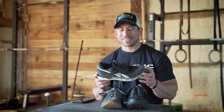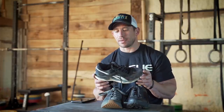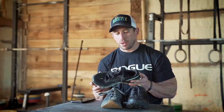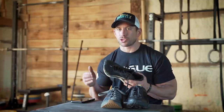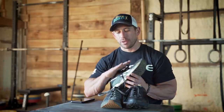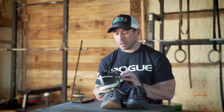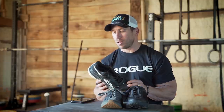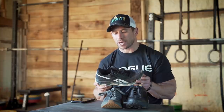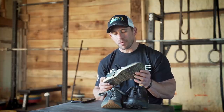Durability on the Reebok gets a seven and a half to eight out of ten. I've beat on them pretty hard with hard sprints. When you're running around track corners, your foot wants to push to the outside, which can punch holes in a thin upper material. But this thing has held up really well to the abuse I could give it. Pleasantly surprised for being more of a track and sprinting shoe.